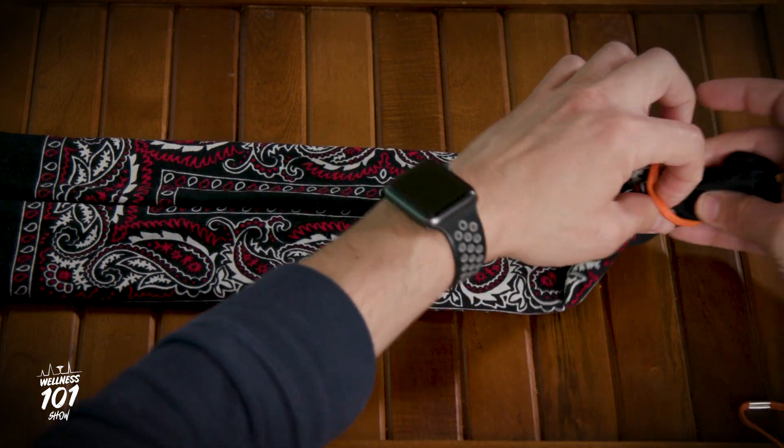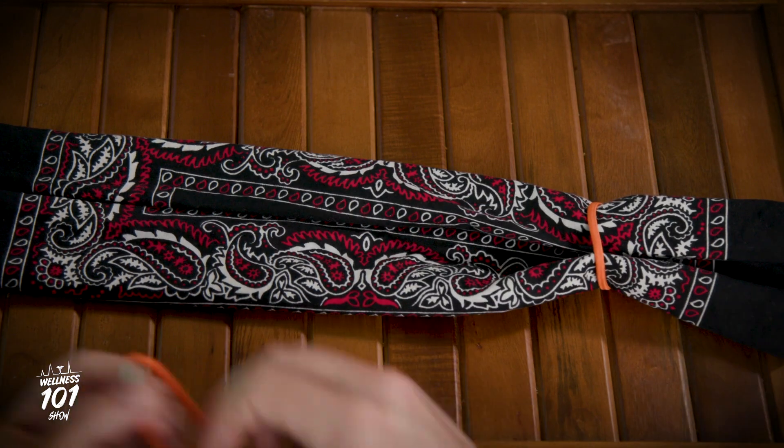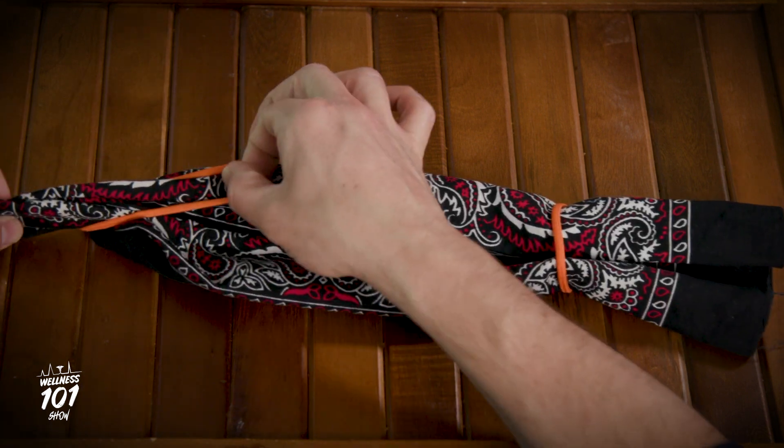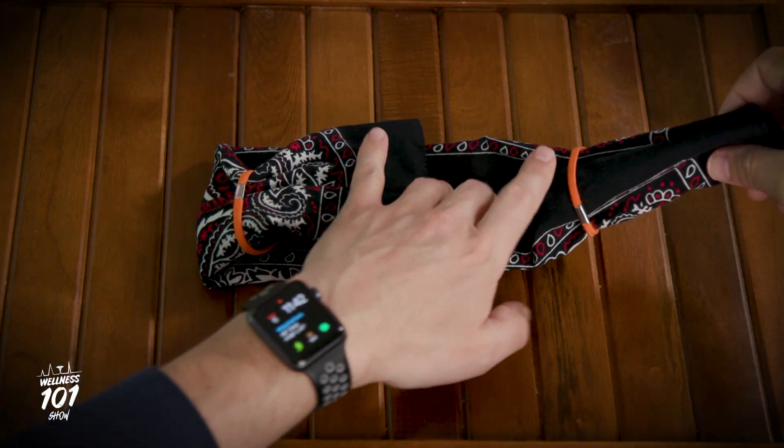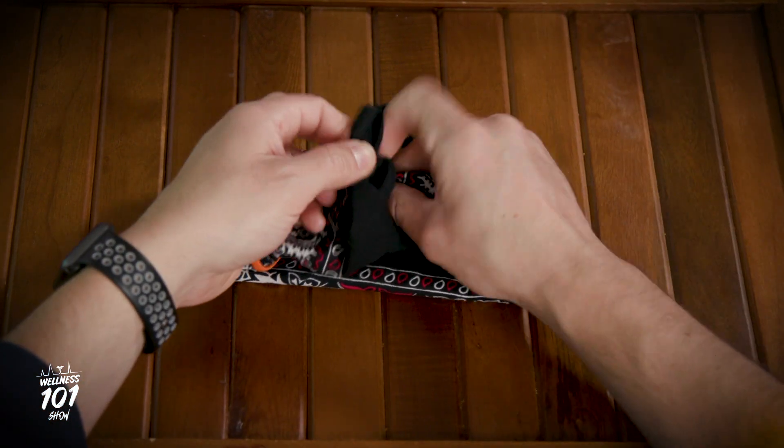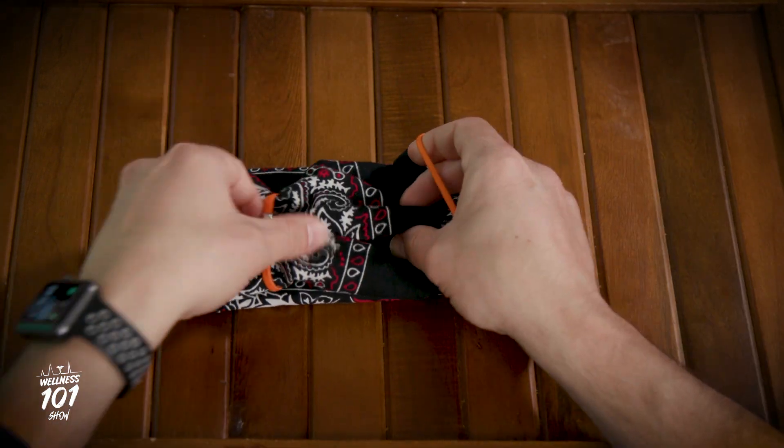Place a rubber band or hair tie on both sides of the folded bandana. Flip the bandana back over once again. Fold each end to the middle and tuck one side into the other. Place the hair ties around your ears and there you have it — a homemade DIY face mask.